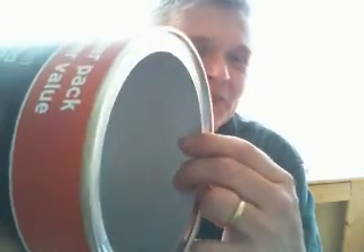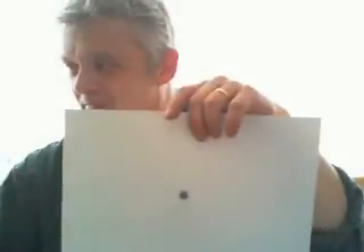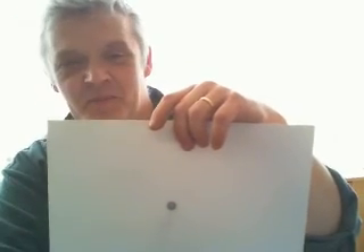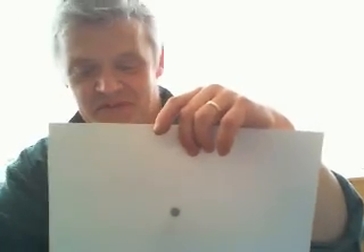I thought that was so cool, so I went around the house and found a few other bits and pieces to see what else would work with that. Here it is stuck to a bit of paper. That's all it is — just stuck to a bit of paper like that.